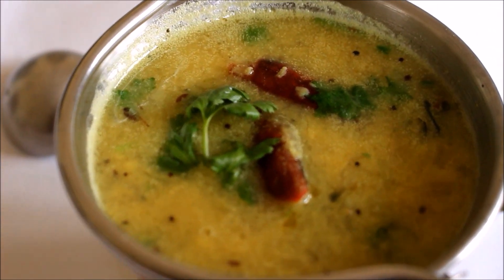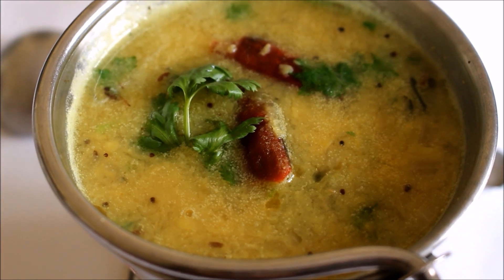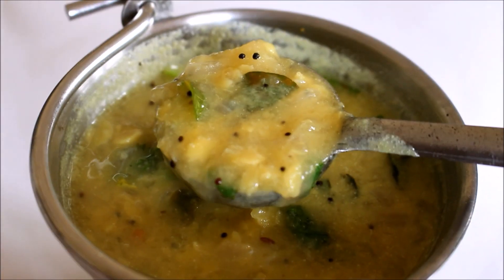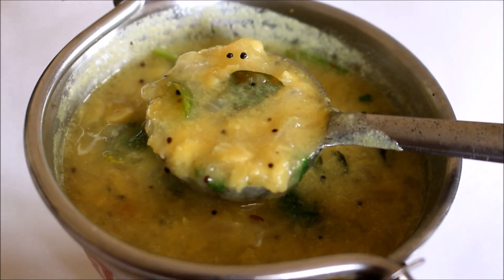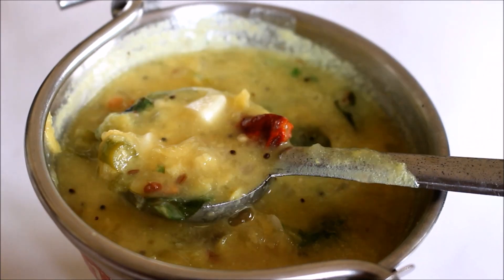Hi friends, welcome to Vidya's Cooking. Today I'll be showing you how to prepare mango dal. This is my mother's recipe and it's very fragrant. They prepare this dal and we can store it in the refrigerator and use it. It's very nice and packed with mango flavors. It's very tasty with steam cooked rice especially.